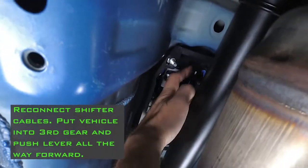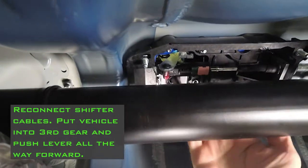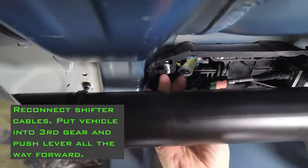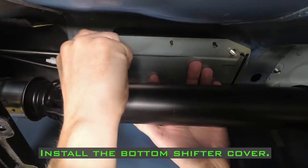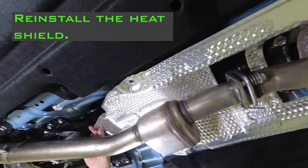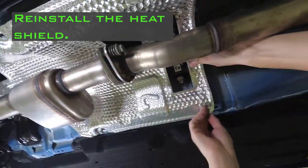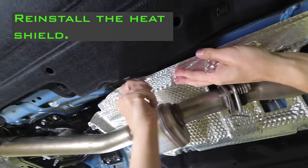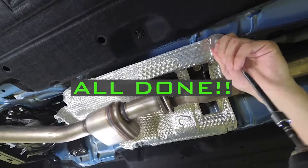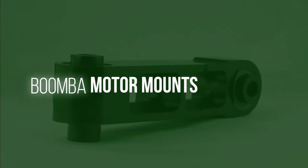Reconnect the shifter cables. Put the vehicle into third gear and push the lever all the way forward. Check the shifter cable adapter and the housing for interference. Trim the housing if necessary. Install the bottom shifter cover. Reinstall the heat shield. And you're done. Don't forget to like and subscribe. Thanks for joining us today for another install video with Boomba Racing.